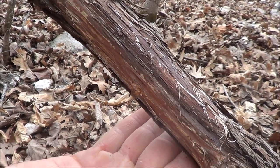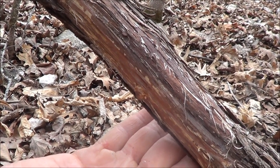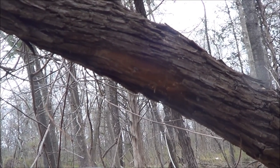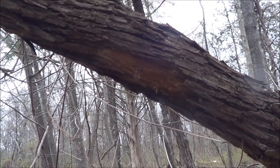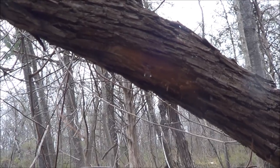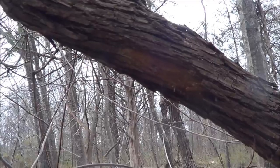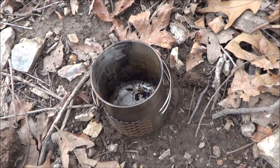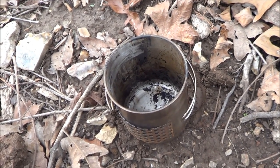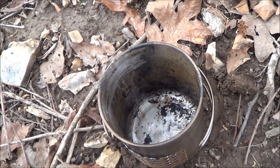It's going to take a little while to do it, but if you really need water, this is a good way to do it. As you can see guys, that water is still dripping and it's falling right down into a nesting cup I got down here. It's been here for about five minutes or so and it's starting to get quite a good collection of water.